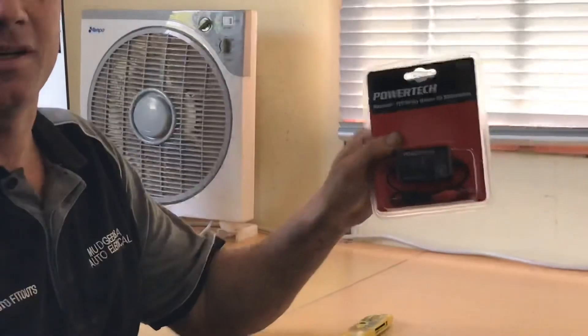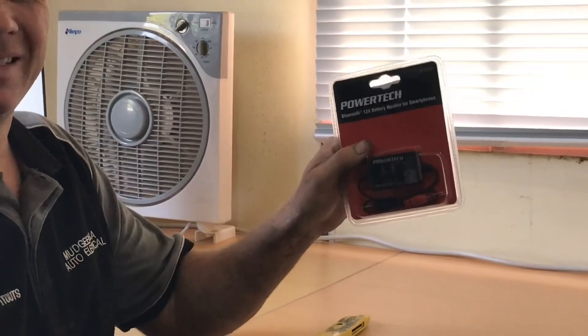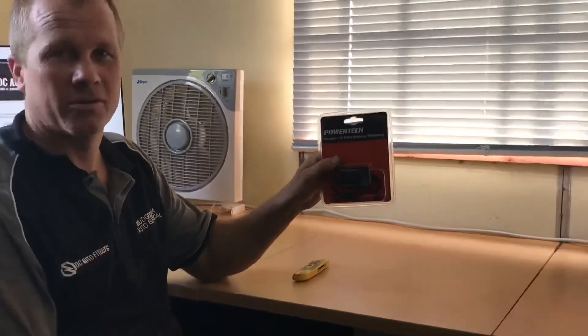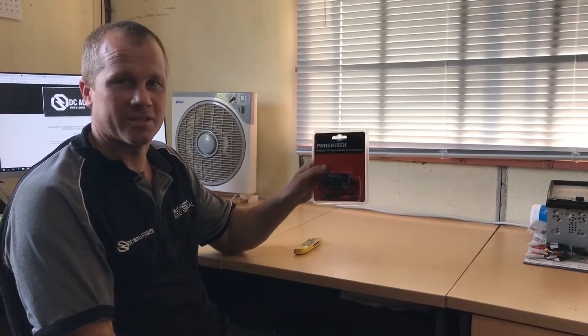The Powertech unit is here. It links straight into your Bluetooth system, so you can monitor all your voltages off your phone. It does obviously show your instantaneous voltage, but it also records history and can give you a complete history graph of what's been going on for days and days.